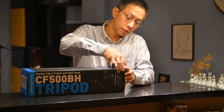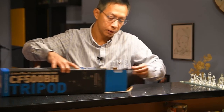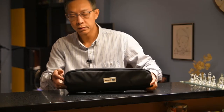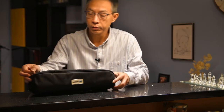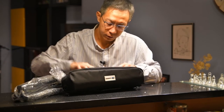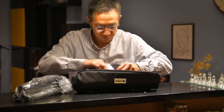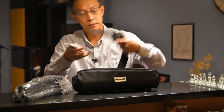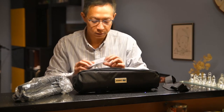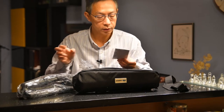So here's the box. It comes with a carrying pouch — very nice build. And there's a pocket inside with a belt and hex key that can adjust some screws in there.